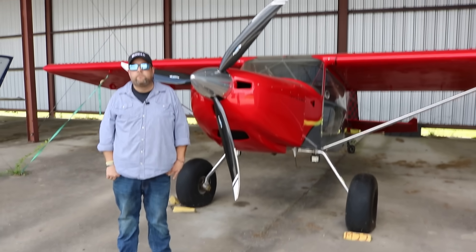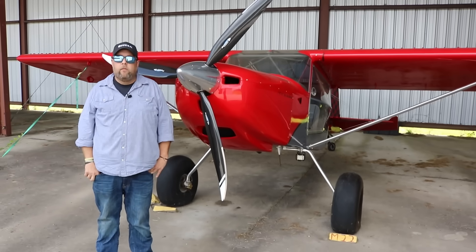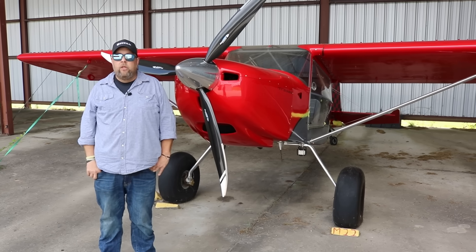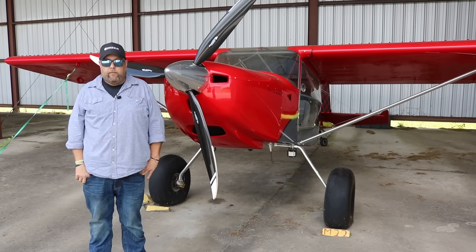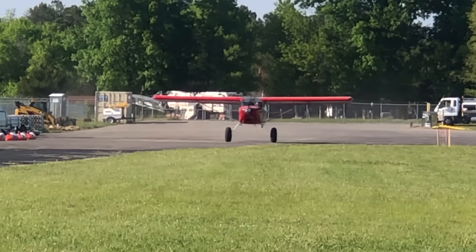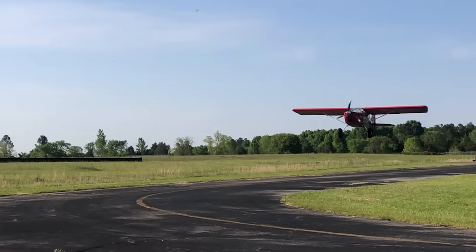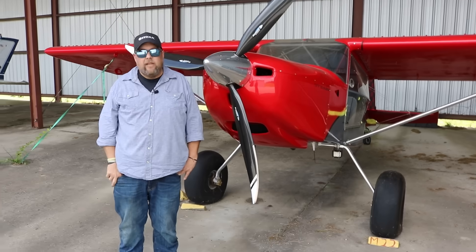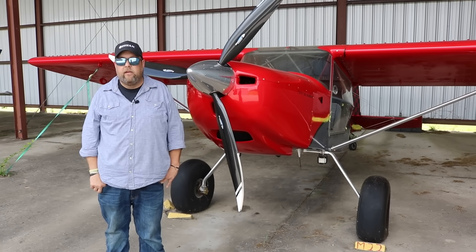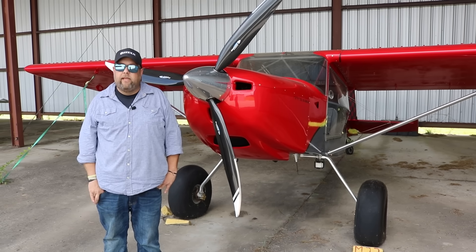For takeoff, I roll forward, get up on the mains, get the tail wheel up, and then rotate. On the landing side, I do some wheel landings but typically just three-point — come in low and slow, as slow as possible, and three-point it. That seems to work better for me.